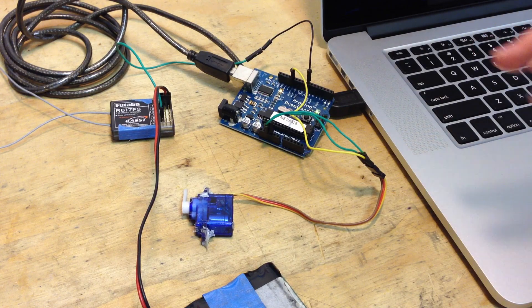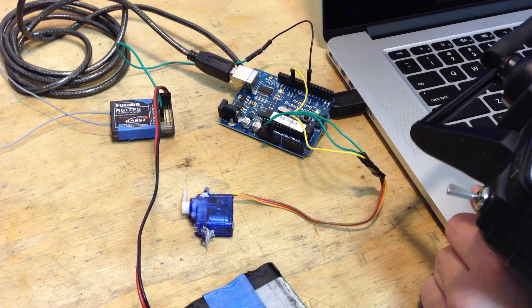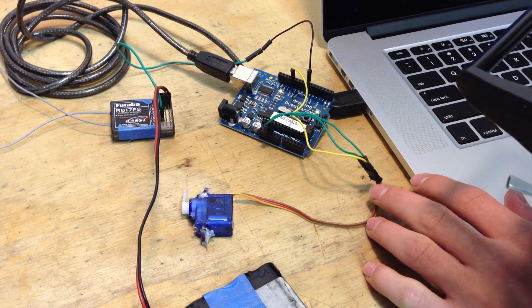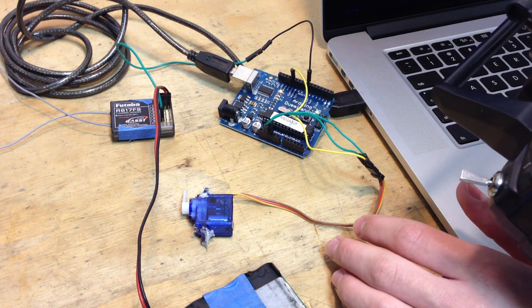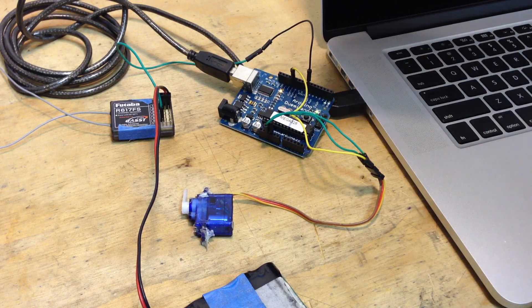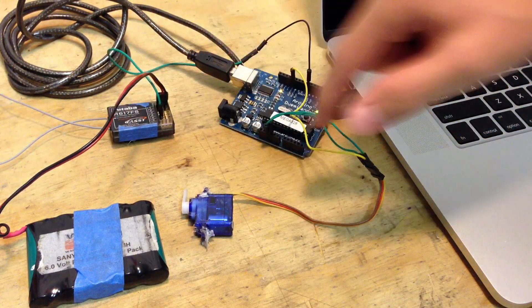The whole purpose of this is to easily add functions to the airplane or to the controller without needing to buy extra things at the hobby shop. When you already have this, you can just program it to do whatever you want. So today I'm going to show you three basic functions that I programmed the Arduino to do with the servo. Let's get started. I connected the battery to the receiver and I have it all connected.